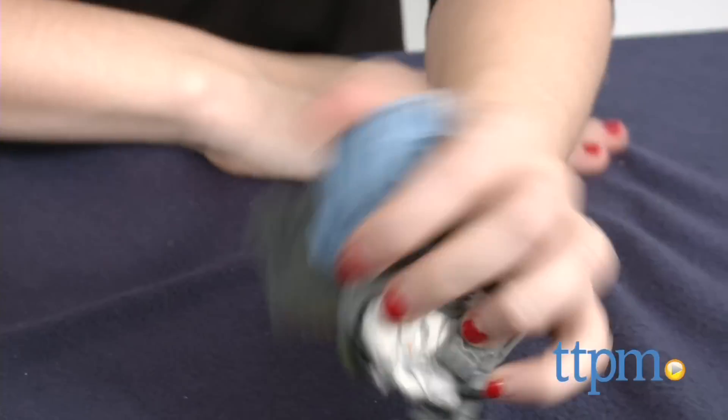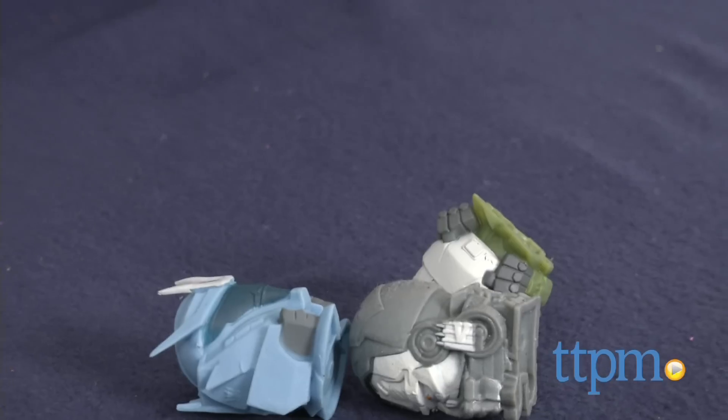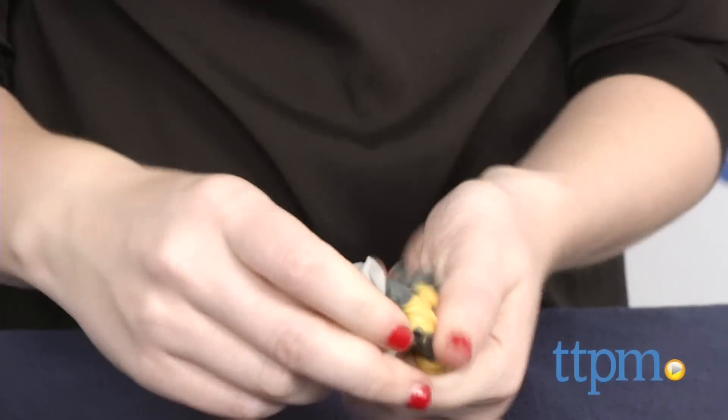However, kids will certainly like the collectability of the Mash'ems, especially for Transformers fans. And they can be a solid, pocket-sized toy to entertain.